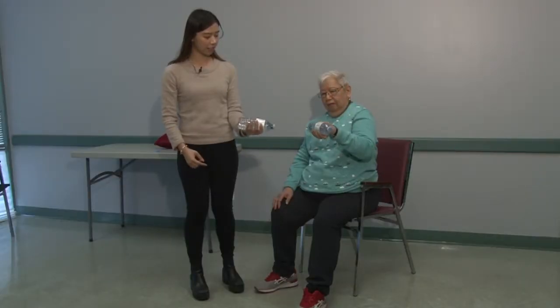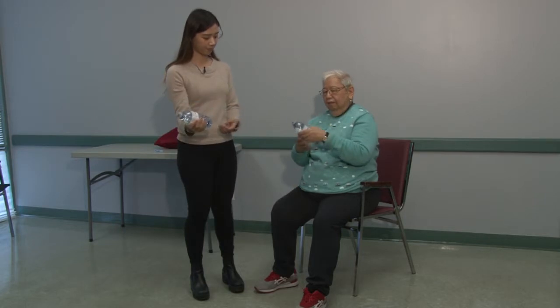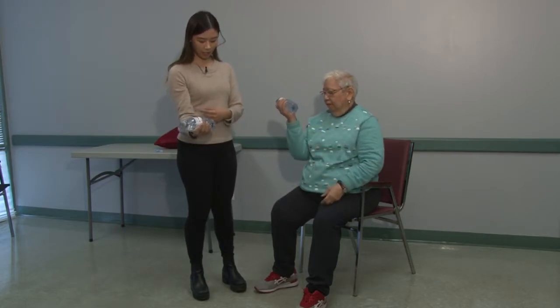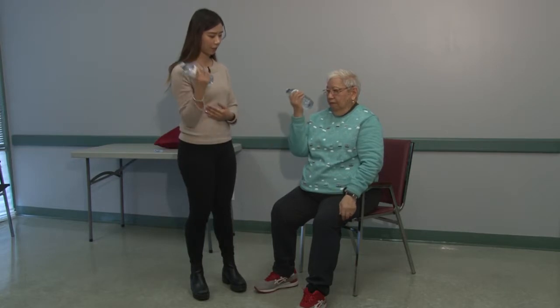Make sure this is 90 degrees. You can also alternate to your other arm. Elbow at your waist at 90 degrees, and work your bicep.